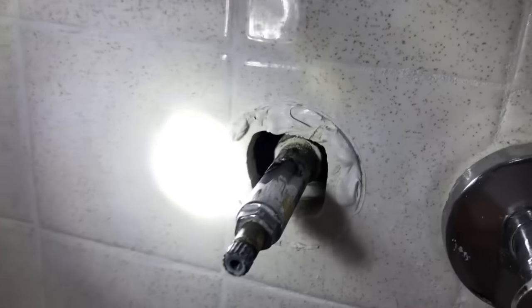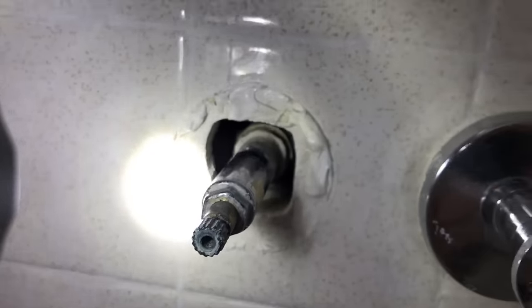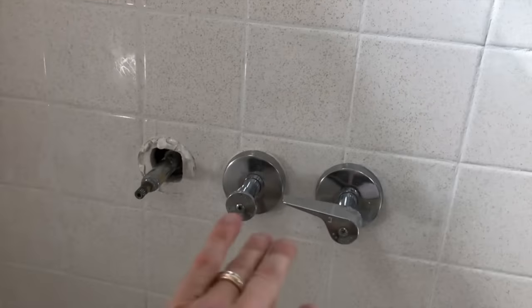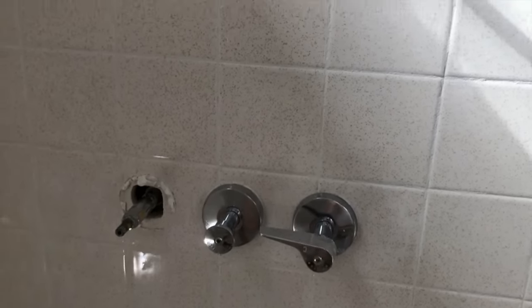There is our entire cartridge. Next is the actual cover — grab a wrench. I grabbed a flashlight as well. I tried the wrench and it's not going to come off easily. Your valve is inside the wall — it's what runs water to the hot water, the diverter, the cold water, and up top to the actual shower head.